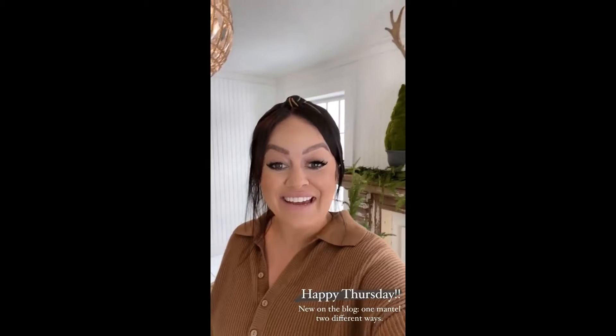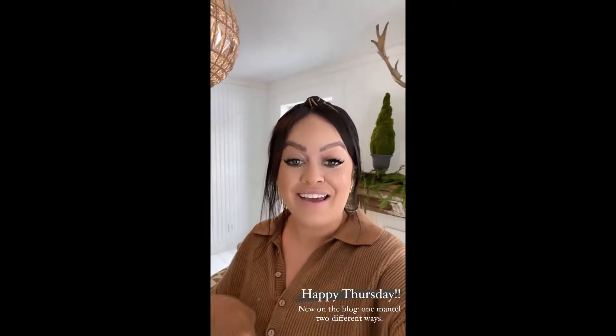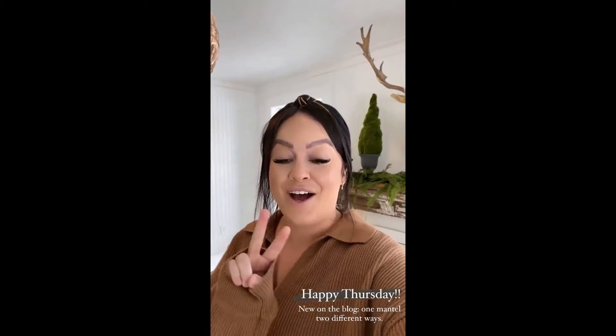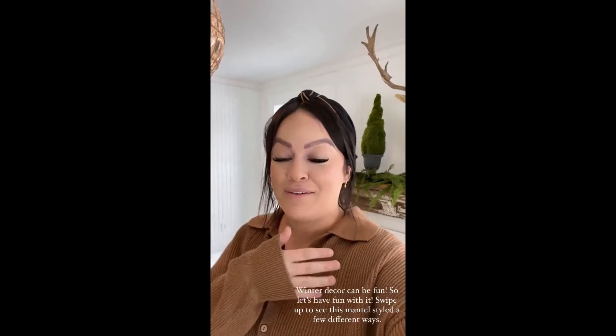Hello, happy Thursday! I am here with my little friend here to tell you that I just made a new post live on the blog. I styled this mantle behind me two different ways for winter, using two different focal points, and it is now up on the blog. I hope it inspires you.